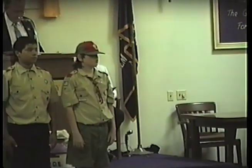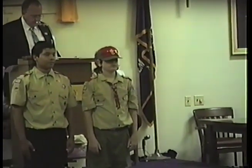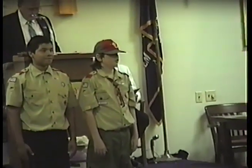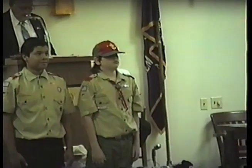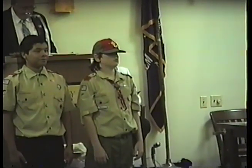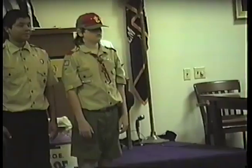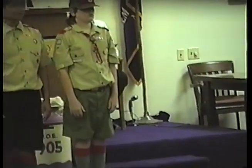In response to a general demand for a banner more representative of our country, the Congress on June 14, 1777, provided that the flag of the United States shall be 13 alternating stripes.